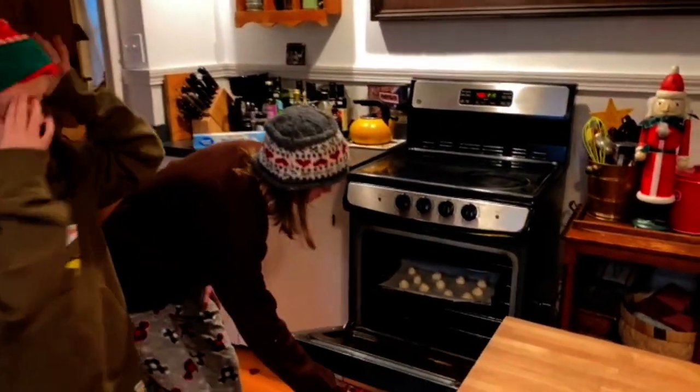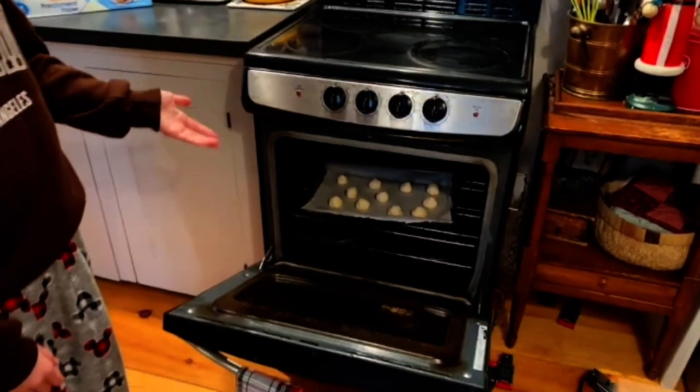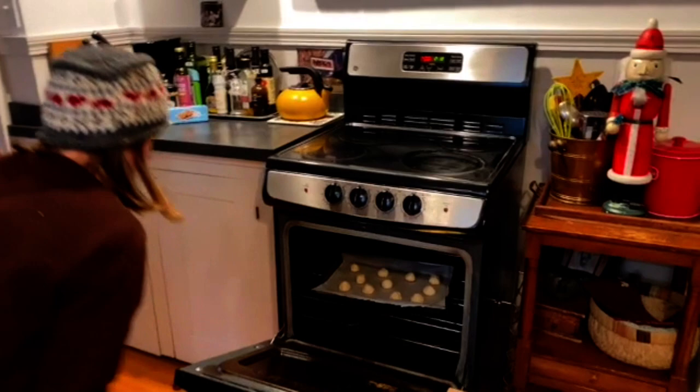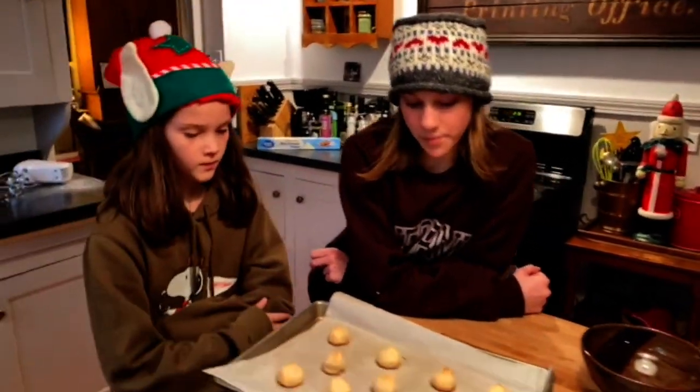If you check on the cookies, the bottom is light brown but we are going to want to wait a few more minutes just because the dough on the top doesn't look quite ready. Alright, it's time to take them out. We are going to wait for them to cool but not so they are cold — just so they are warm.